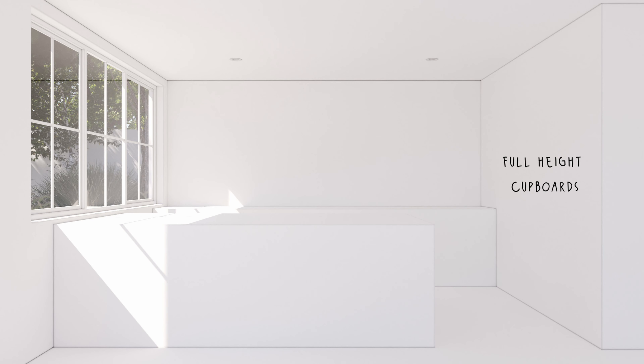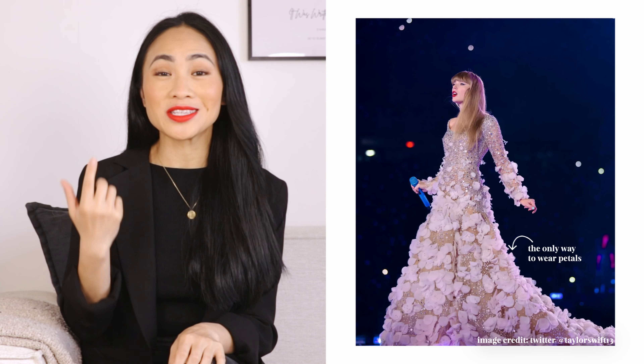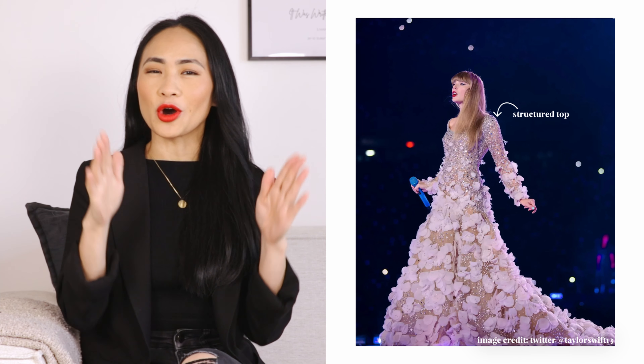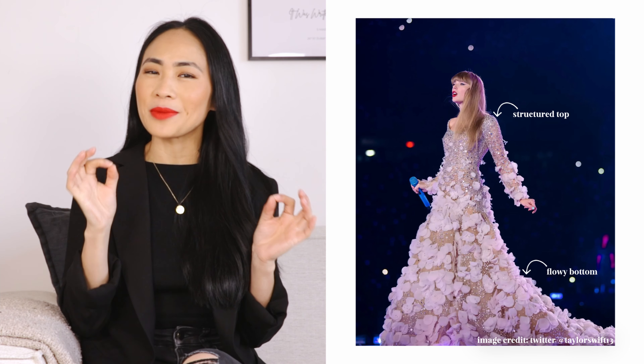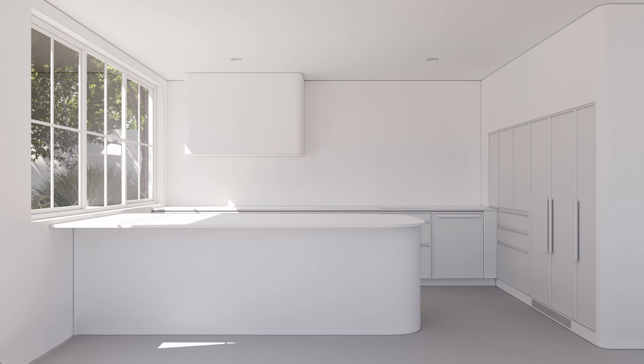Now that the kitchen is all blocked out, it's time to add some life to it — and this is where Taylor's dress comes into play. I love the petal details on her dress and it's really inspiring me to create a kitchen with curves. The top portion of her dress is quite structured yet the bottom is really flowy, so I'm going to try and strike that balance between curves and straight lines. I used a combination of slim shaker doors and curves in all the right places — a curve here, one over there, and also on top.